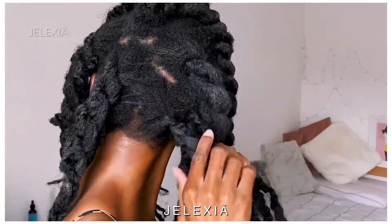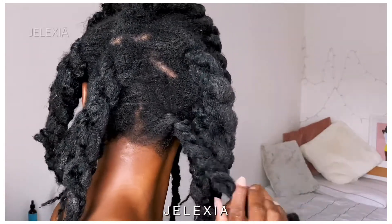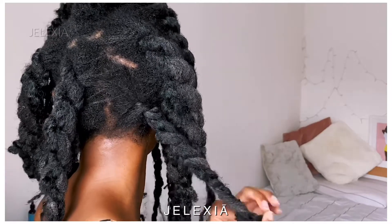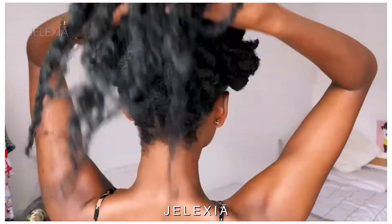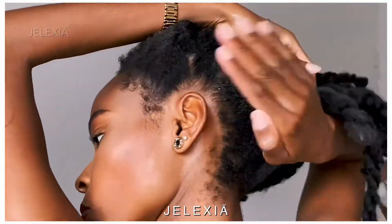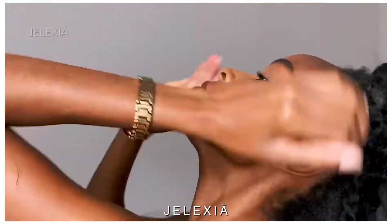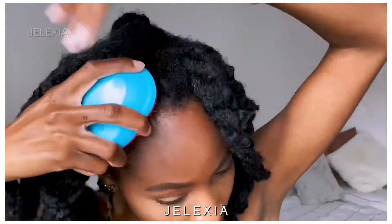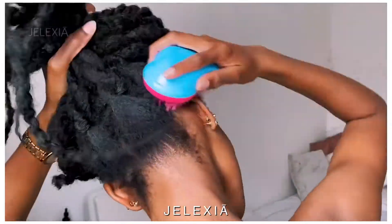We are almost done. This took me about 35 minutes. Let me show you some details. I know it still looks a bit messy — we're not done yet, but we're going to get there. You want to go ahead and add some more hair butter to your hairline and try to brush that in gently, smoothing it into your hair.